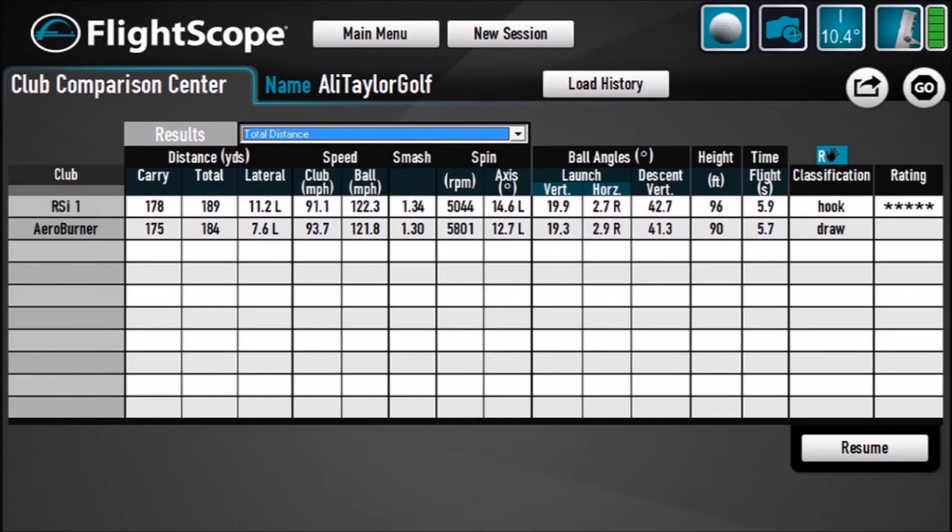With both seven irons we're seeing impressive carry distances of 175 and 178 yards. I swung the AeroBurner a little quicker, which I'd expect as the shaft is a little lighter, but I struck the RSI 1 a little better — it's probably a bit more forgiving. Still slightly low spin as ever with me, but the RSI 1 launched a little higher and hit it higher overall. On performance, it's very narrow, but the RSI 1 comes out on top.